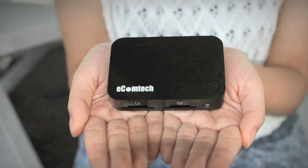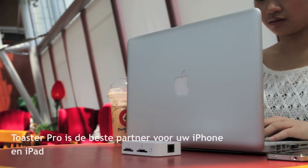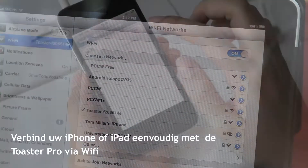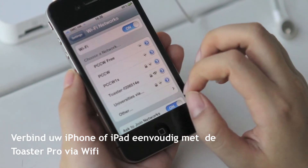Ecomtech Toaster Pro. Toaster Pro is the best partner for your iPhone and iPad. Simply connect your iPhone or iPad with Toaster Pro through Wi-Fi.